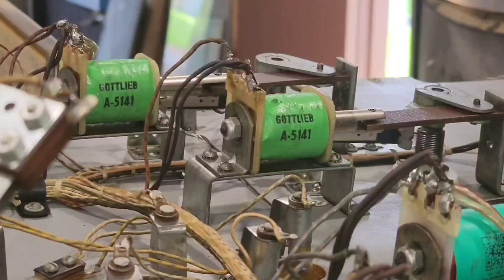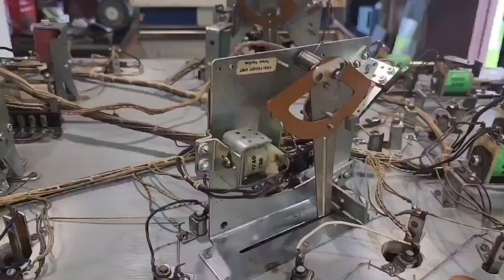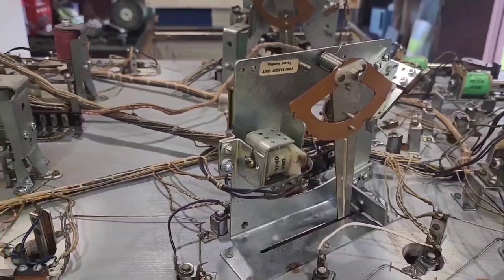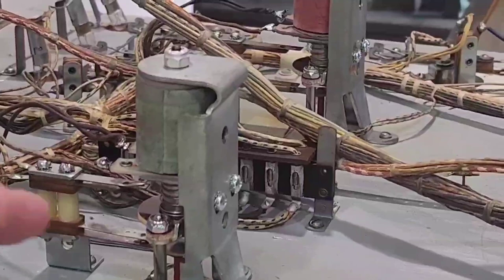We've gone through and changed the light globes as required. We did not need to put a flipper kit in this game. This game has two vera targets - we didn't have to do a lot to them, they're okay. We did put two new pop bumper kits in; you can see the nice shiny yoke - there's the fiber yoke and the metal yoke underneath it.